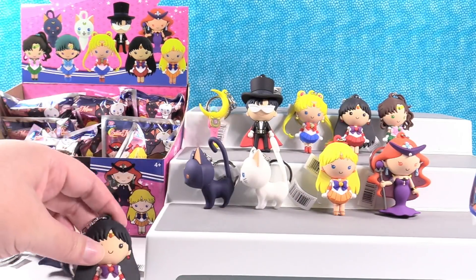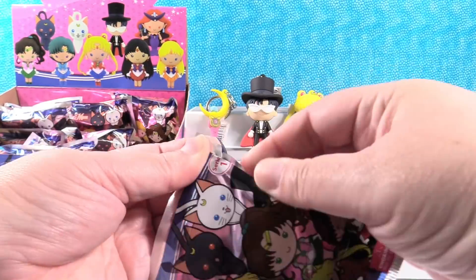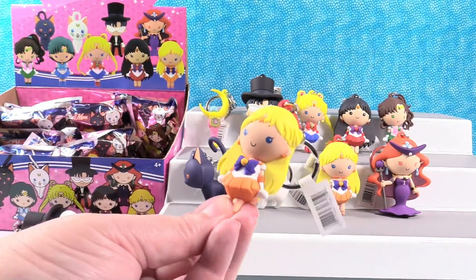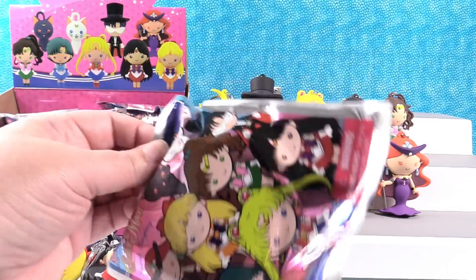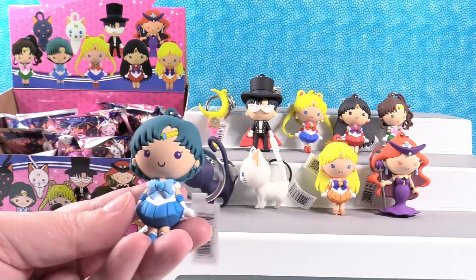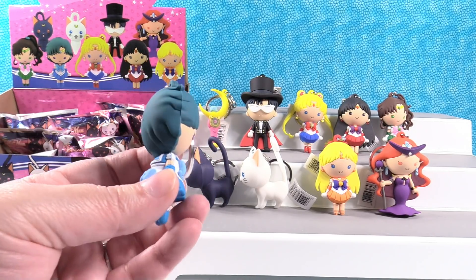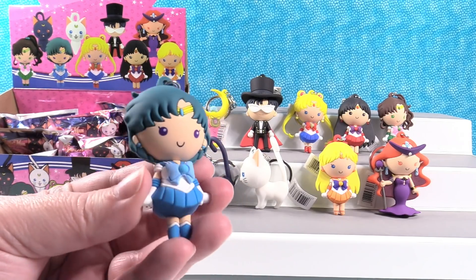A duplicate of Sailor Mars. And not somebody new — Venus. One more try. Sailor Mercury! That is a cool color hair. I do wear multiple shades of blue and none of them clash because I'm amazing and I'm from Mercury.